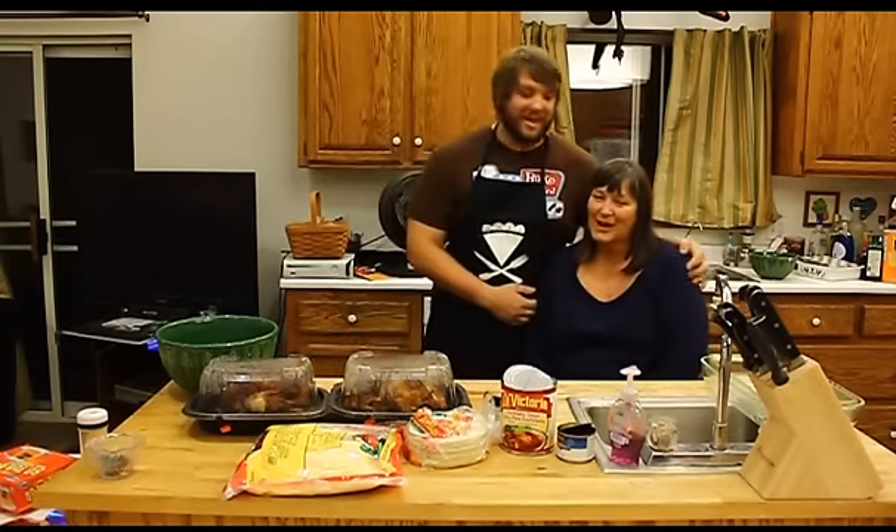Hi, and welcome to What the Fork Am I Doing? I'm Todd Phillips, your host, and we have some very special guests today. This is my mother. Say hi, Mom.